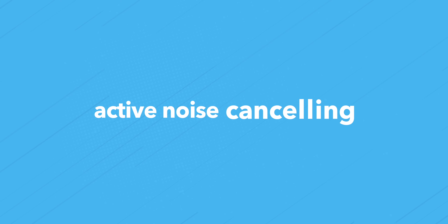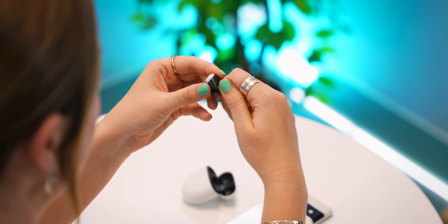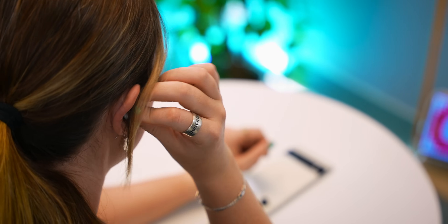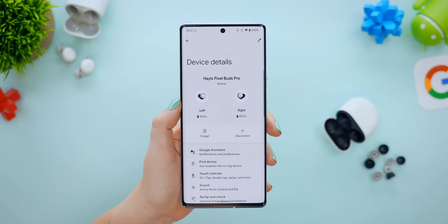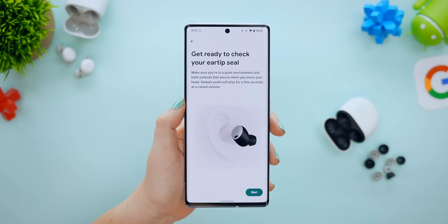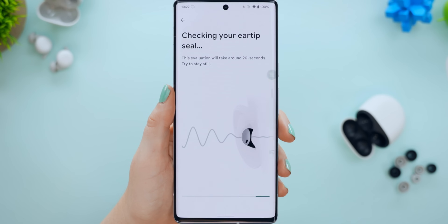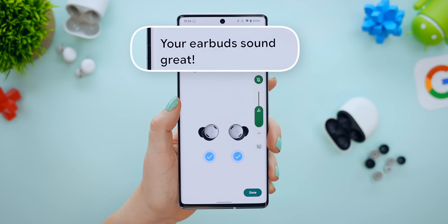The Pixel Buds have one other really cool noise cancellation feature that can actually measure the size of your ear. You know how we always get these extra ear tips with our buds? Google has made a feature for the Pixel Buds that can measure which one best fits and gives you the best noise cancellation. If you swipe down on the notification panel, then click and hold on Bluetooth, you'll see your Pixel Buds, and within the settings you'll see ear tip seal check. You pop in your buds, tap start, and it'll actually start playing a song to do a test. After the test, it'll let you know if you need to change your ear tip or if everything is okay and your noise cancellation will work great.